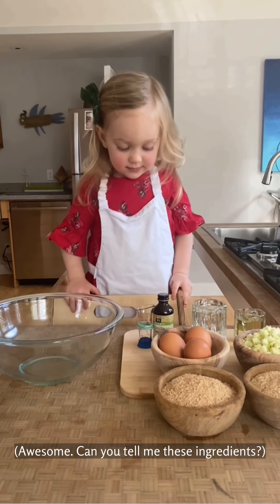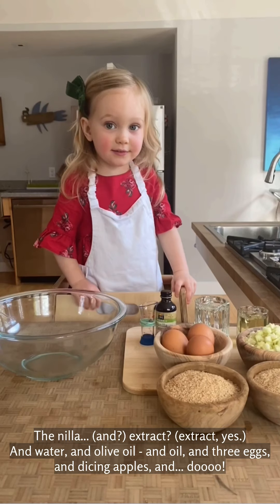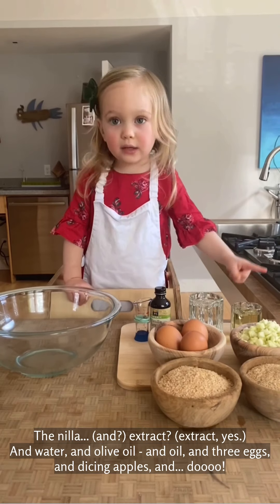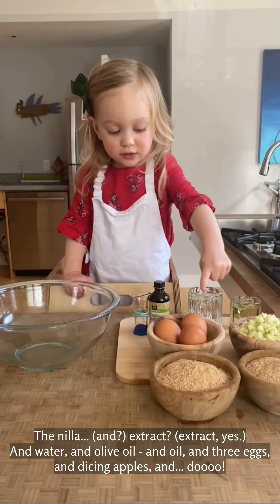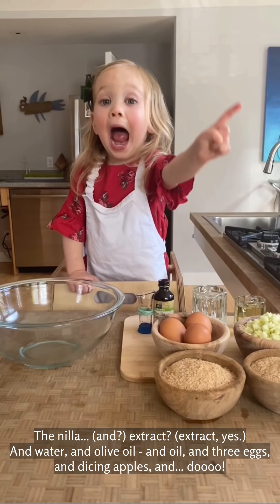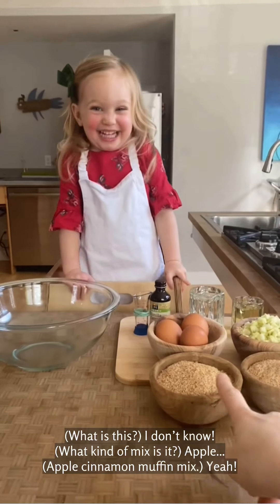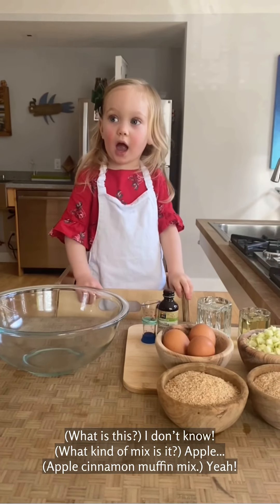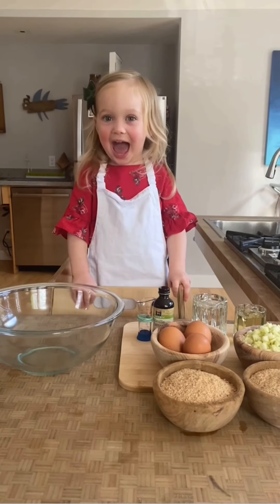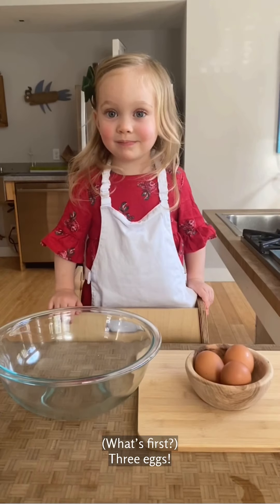Can you tell me these ingredients? Extract. What is this? What kind of mix is it? Apple cinnamon muffin mix. Yeah. Okay. Ready to rock? What's first?